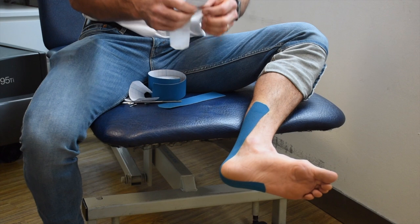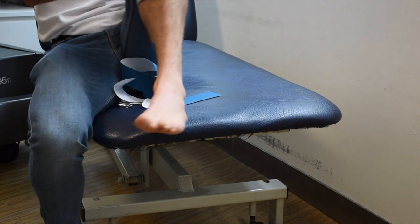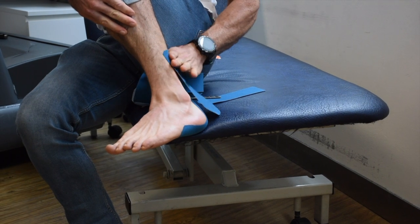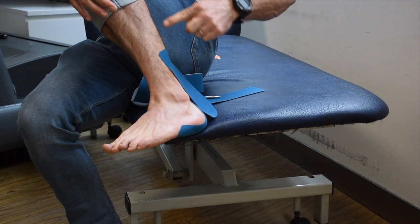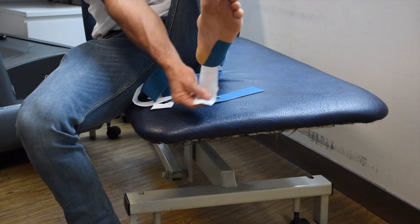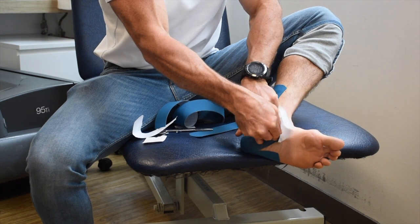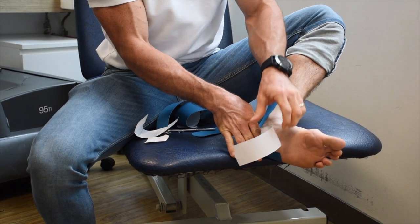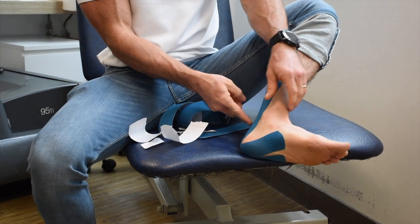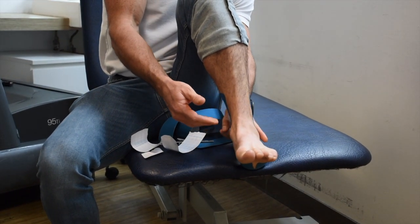Piece number two we're going to do the opposite. We tear about two centimeters from the end, peel it back, and this time put it on the outside of the leg. We hold it and it's going to go diagonally over the heel to the inside of the foot. We grab it, stretch it, and pull it all the way around to the inside of the arch, pat that down, and the last part once again has no stretch — just drape that down gently and pat it in place.